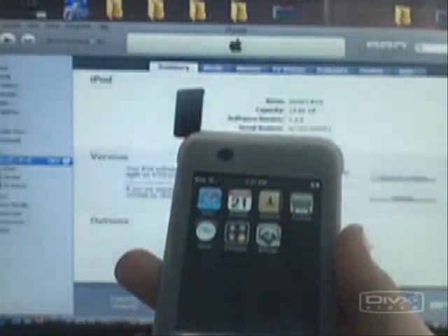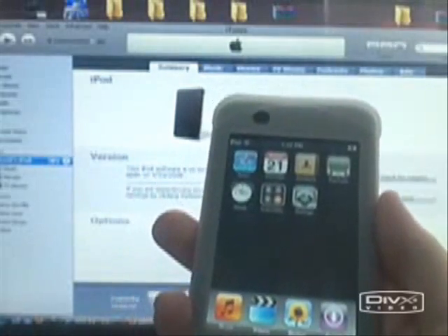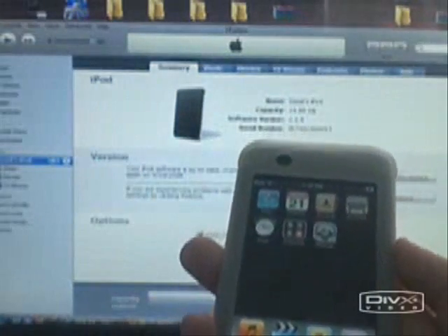What's up YouTube? Today I'm going to show you how to jailbreak version 1.1.4 for the iPod Touch or iPhone. It's very simple and only takes a couple minutes.